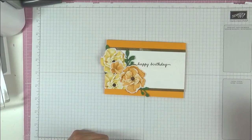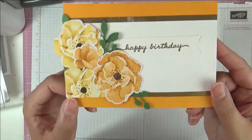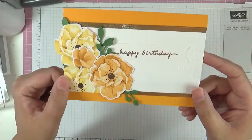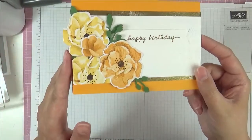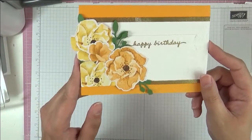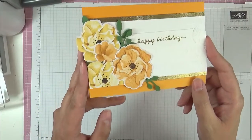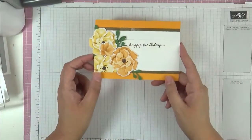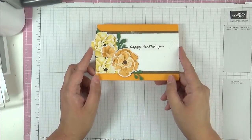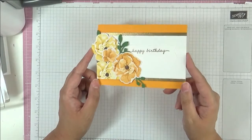Hello, this is Ashie from Crafting with Ashie, and welcome to this video. This is the card making today — isn't it gorgeous? This is all actually pattern paper here. Absolutely beautiful. And this is a Focus Friday video. We're looking at different ways to use your pattern paper, and in this video I'm going to show you how I've used this pattern paper to make all these wonderful die cuts. So, let's get started.